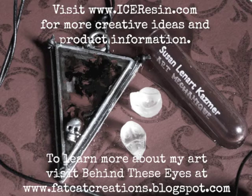I hope you enjoyed today's gothic style project. For more creative ideas, visit iceresin.com. To learn more about my art, visit Behind These Eyes at fatcatcreations.blogspot.com.